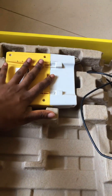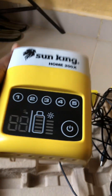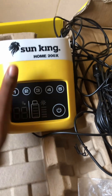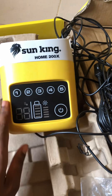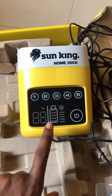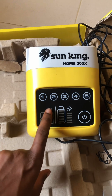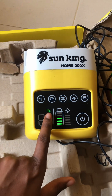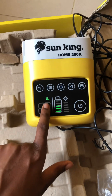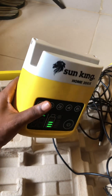Now I'll move over to show you the solar box — this is how it looks. You can see it's still clean after over a year of use. It has spaces for charging ports, connecting the lights, and charging your phone. The numbers on the display aren't really useful to me since I've paid up. If you're still owing, that dollar sign will show how many days or how much you owe.